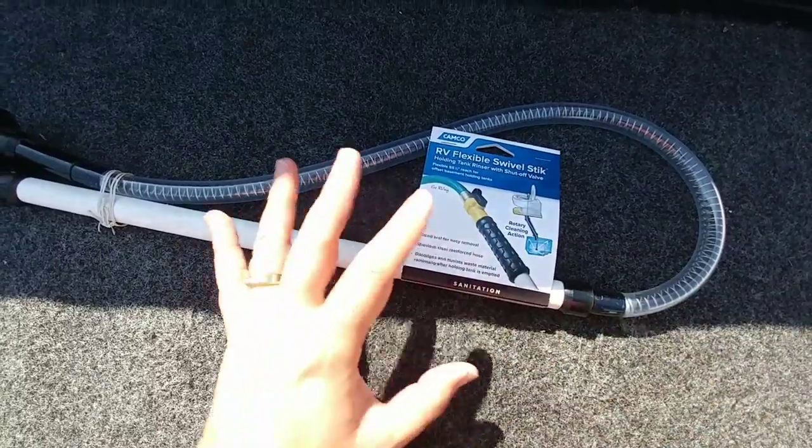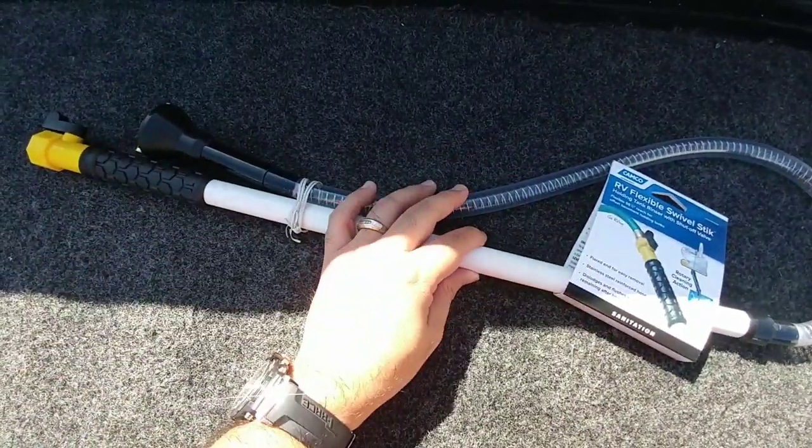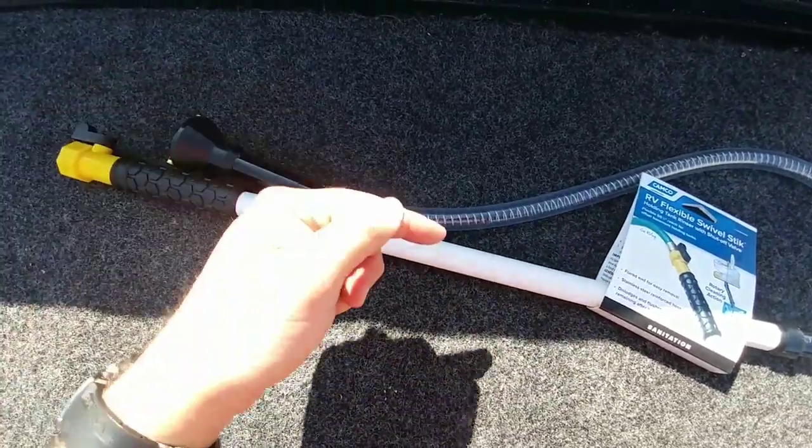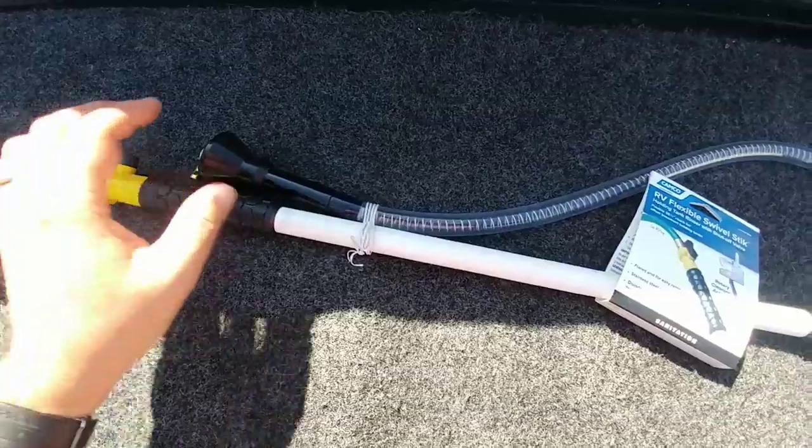Now the next part of this video is all about cleaning your RV. I just wanted to show this because I really didn't want to do a whole video on it right now, and when I get out to the RV and we actually get a chance to use this, I'll demonstrate if it works and how it works.